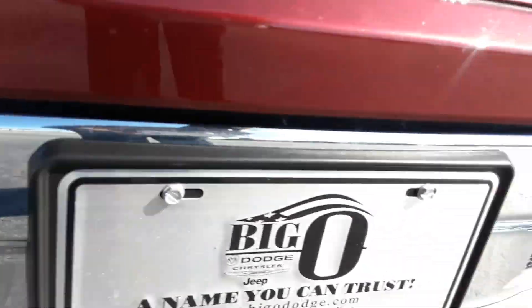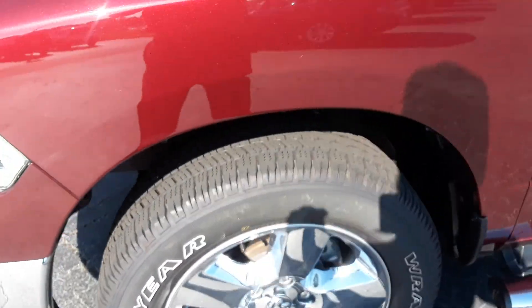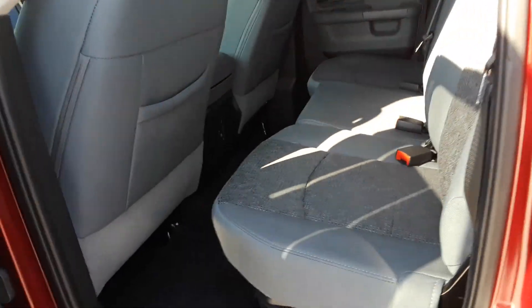You got sensors on the front, it's got the active grill shutters, and this is that Demonico red and it's got that metallic flake in it. Very nice paint color. It has 20 inch wheels. This one is a 3.6, so it is a V6, but you get a whole lot more equipment than this thing.